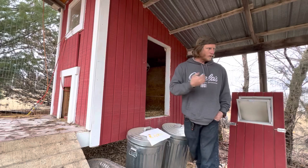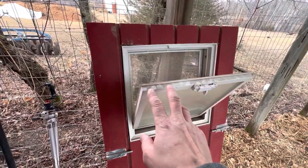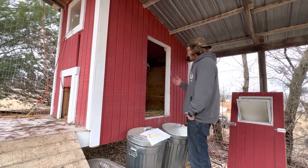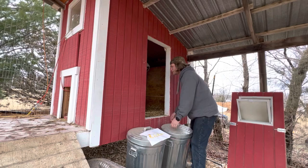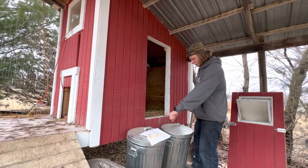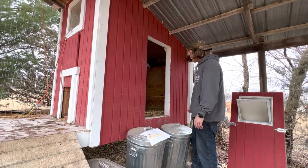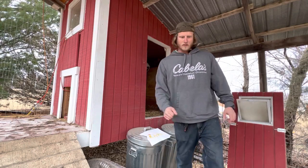There's also a window that opens, so we usually just leave it open — it provides good venting. The main reason you want a door like this is to clean the coop out. We get in there with a rake, scoop everything out, put a wheelbarrow right here, and just scoop everything into it and bring it off to our compost area. It works really well.